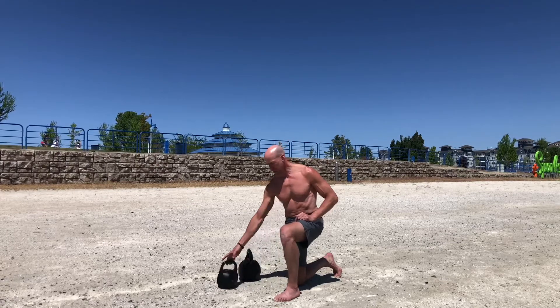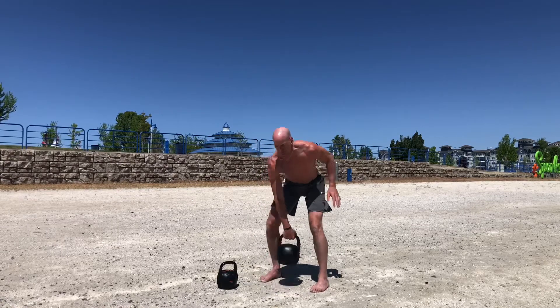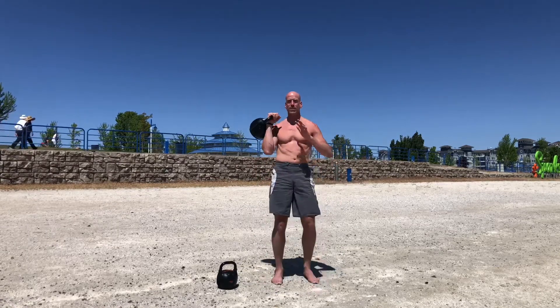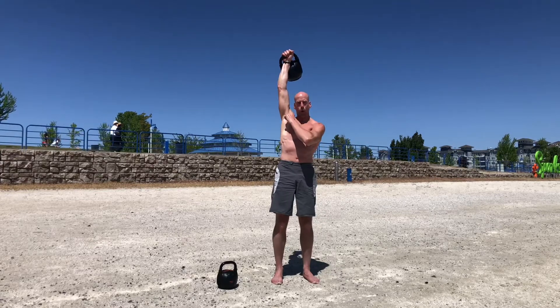So first things first, let's just do the basic windmill. The basic windmill is performed like this. We're going to grab our kettlebell, bring it into a rack position, and then we're going to press it. What we want to do is keep our arm perfectly straight and locked the whole time, and we want our arm to be in line with our ear or slightly behind it.